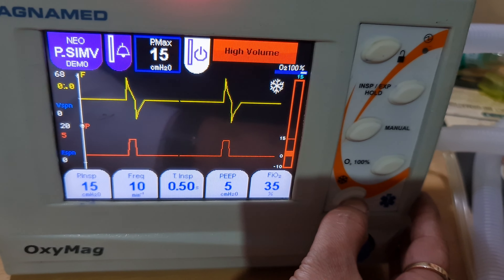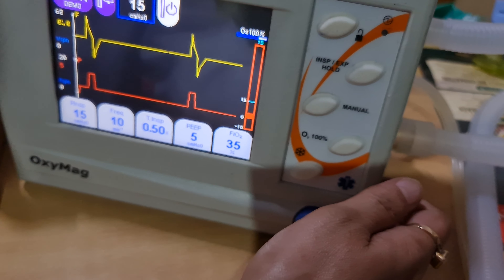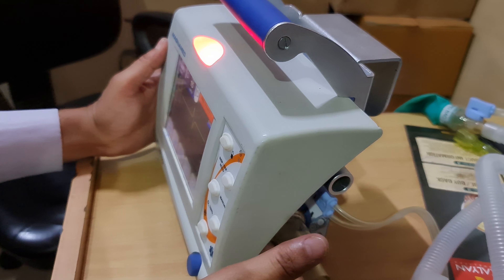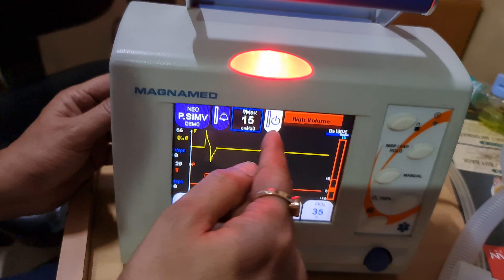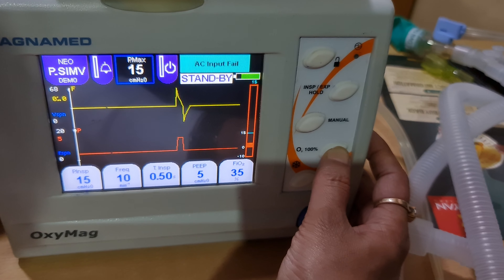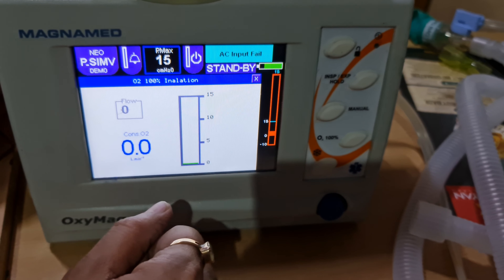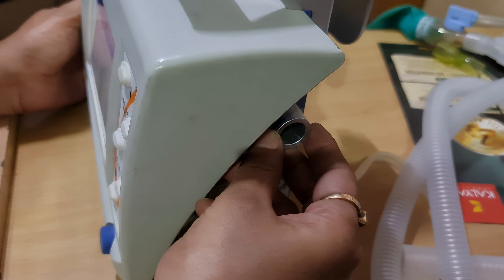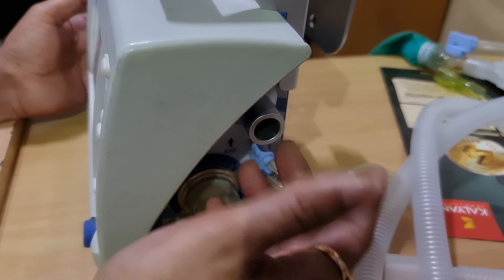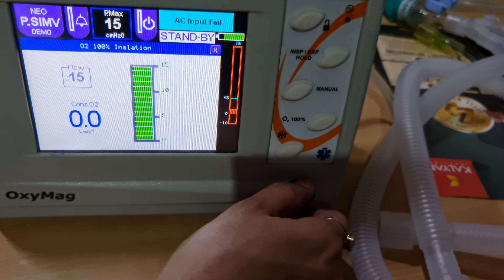This is the screen freeze button — if you want to capture loops, waveforms, or readings, it will freeze the screen. Press again to unfreeze. Additionally, if you are using the machine in an ambulance and want to provide oxygen via a Venturi mask or cannula, put the ventilator in standby, then press the standby key for three seconds. An electronic flow meter will appear — you can increase or decrease the flow up to 15 liters per minute. A connector is supplied so you can connect your Venturi mask or oxygen cannula directly.